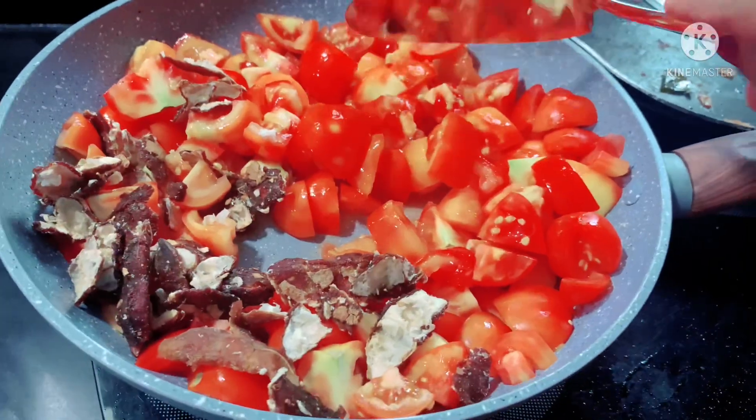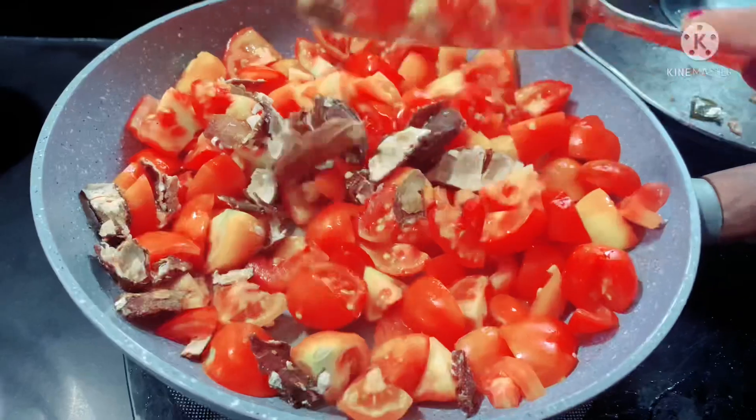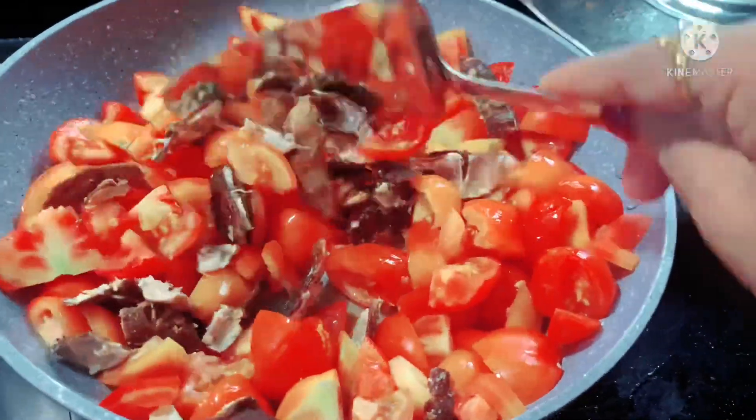I will add a tomato — with a little bit of tomato, it's just a bit of juice. Mix it a little. You can take two minutes to add the water.